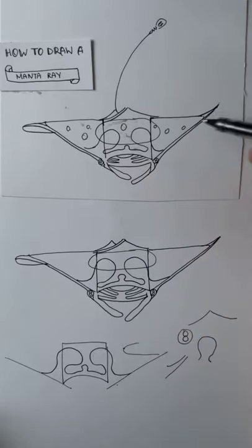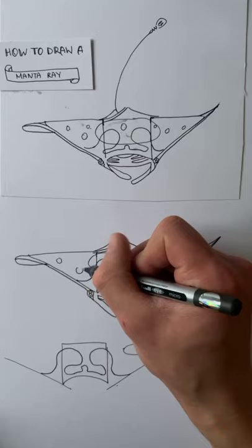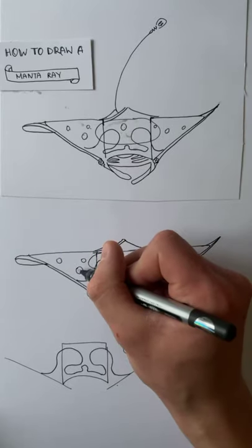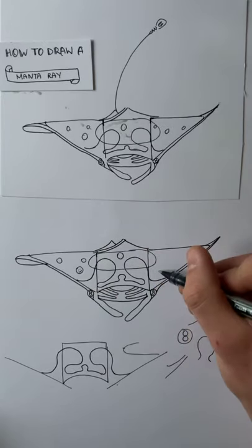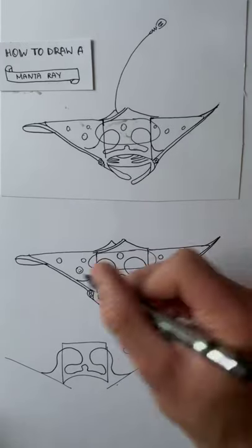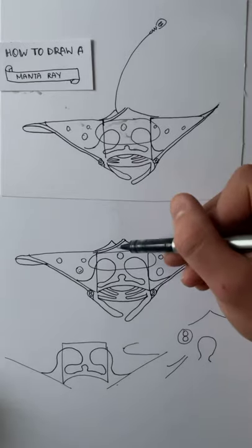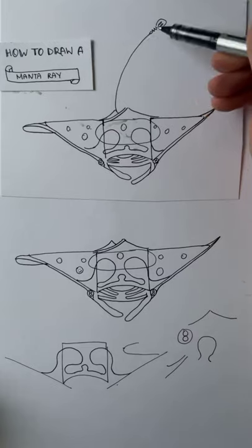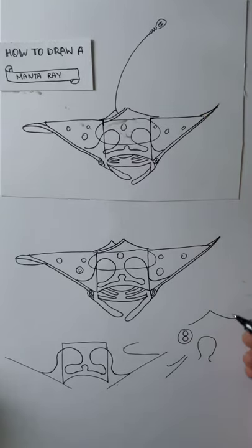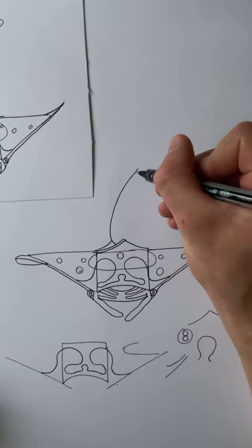We're almost there — let's add some more patches on the manta ray: basically some circles. Make them large enough so that later on we can draw a smiley face inside them — two dots and a little smile. Add some circles along the back of the manta ray; I've got three on each triangle and one in the middle, but you can add as many or as few as you prefer. Finally, draw the tail — a long arc up to a teeny tiny little ellipse.